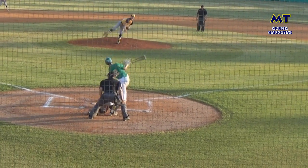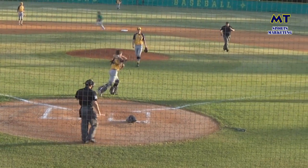Full count, here's the pitch. Swung on, strikes him out. He's going to have to throw him out at first.